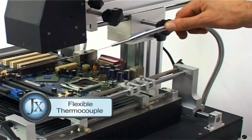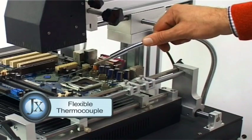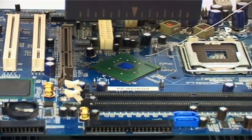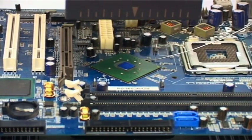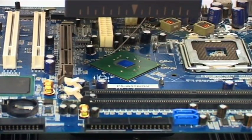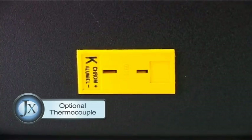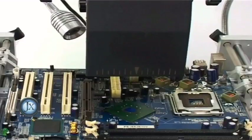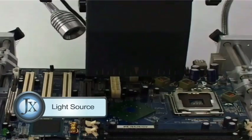Flexible thermocouple designed to be placed easily close to the application. Optional thermocouple for additional temperature value measurement. Light source for monitoring process progress.